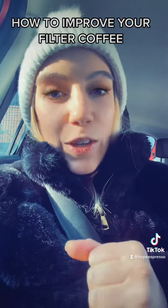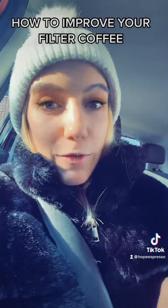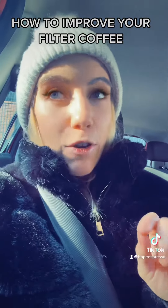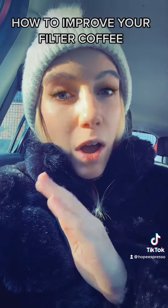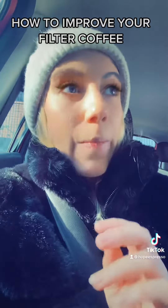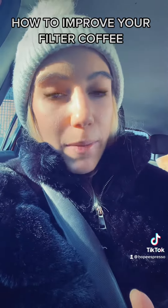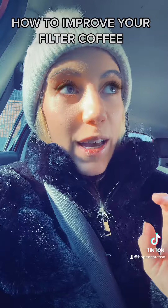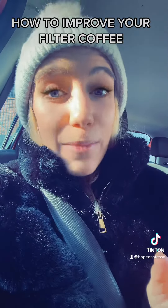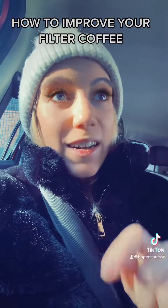So if you're finding this with your filter coffees at home, first of all check that your coffee-to-water ratio is correct. Use a ratio of one part coffee to 15 parts water — for example, if you're using 18 grams of coffee, that's going to be about 275 grams of water. I like to use 20 grams to 300 grams of water because it's easier. And then you want it to be ground fine enough that the water will take about two to three minutes to drip through.